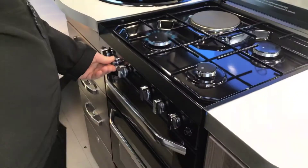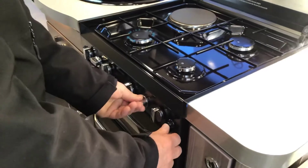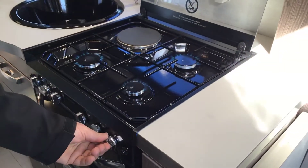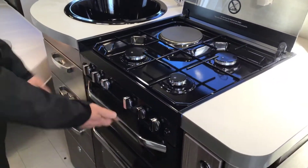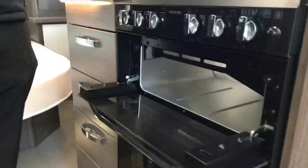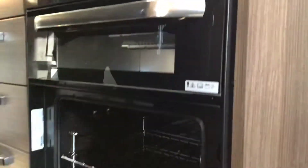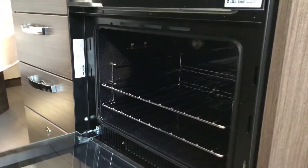Turn it on and ignite on the right hand side, same for that one, and again for the rear one. That's the top fully working. You've then got a separate grill on top, which I've checked and it is working, and a nice little oven underneath that as well. Absolutely perfect.